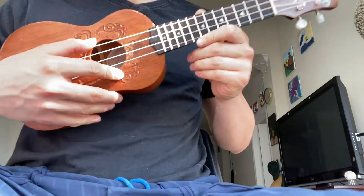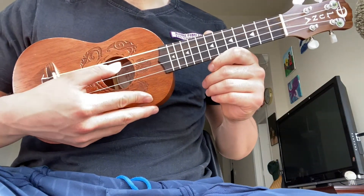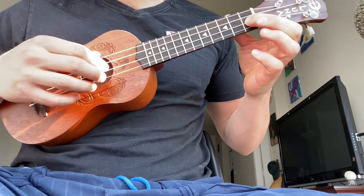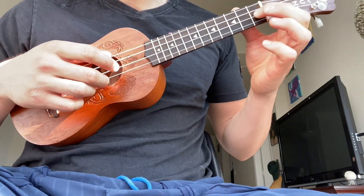What you want to have is your ukulele tuned in the standard G, C, E, A. And this one's going to start right here on the open first string.